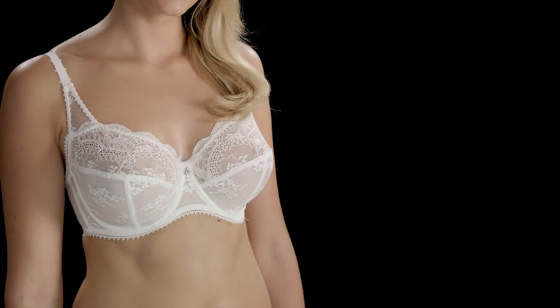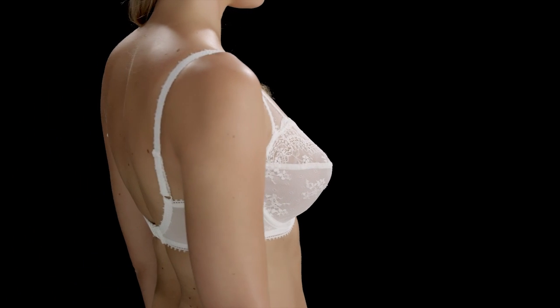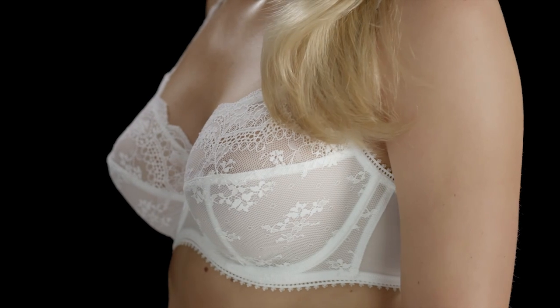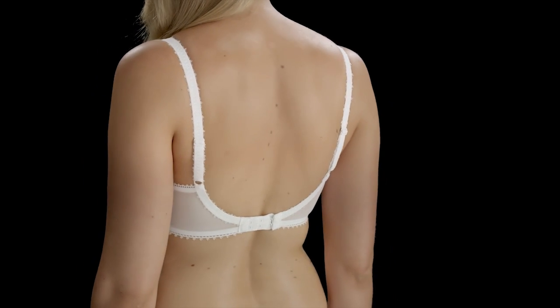Now that you have put on your bra correctly, it should fit perfectly. If you have any concerns about the fit of your bra, then you can watch our perfect bra fit video for advice.